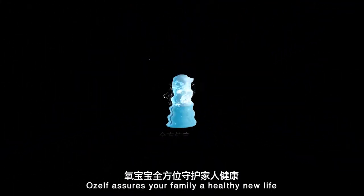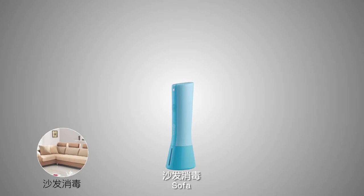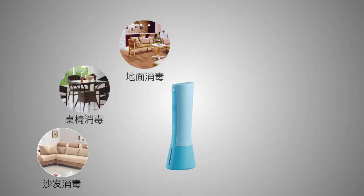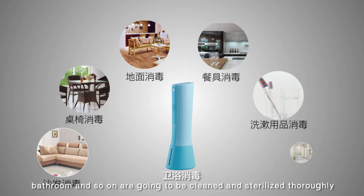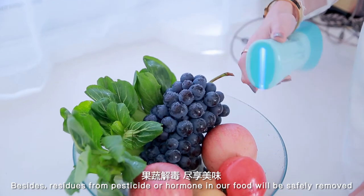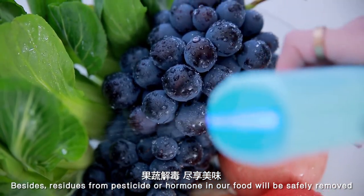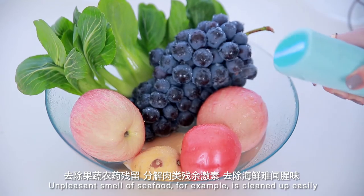OZELF assures your family a healthy new life. Surfaces, chairs, ground, tableware, wash supplies, bathroom and so on are going to be cleaned and sterilized thoroughly. Besides, residues from pesticide or hormones in your food will be safely removed, and the unpleasant smell of seafood, for example, is cleaned up easily.